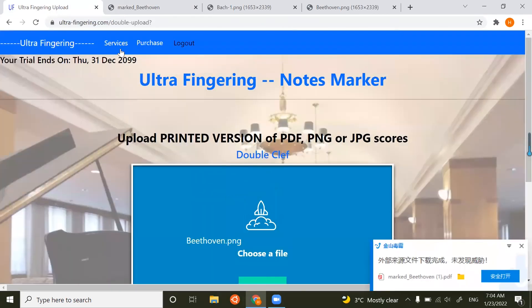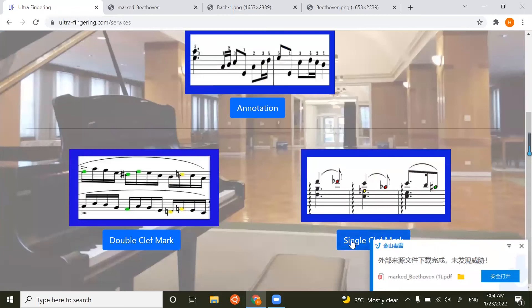You can see only the piano parts are processed. All the notes that should be flattened are marked with red, and the same applies for sharpened notes. Now for the last part — the single clef mark.